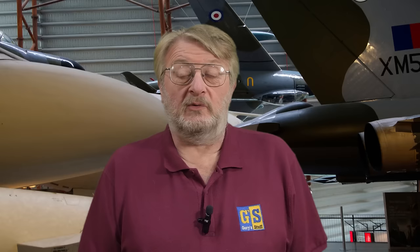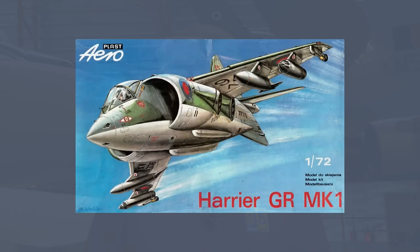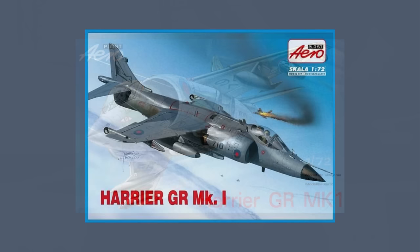I'm going to try and be fair to Mr. Craft first of all, because they just bought in the plastic from another company. The first model of this series was made by Aeroplast in the late 1990s, and that was a Harrier GR-1. This was subsequently re-boxed as a Sea Harrier FRS1, after which Mr. Craft acquired the moulds and released it with new decals in 2021.